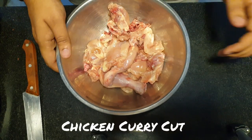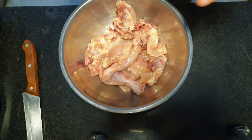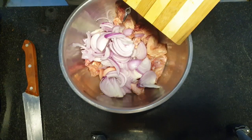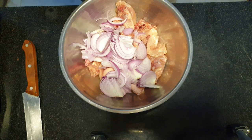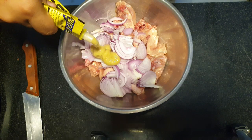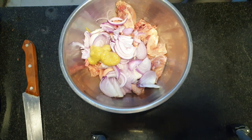Since we have made chicken biryani, we use chicken. It is very easy. We will mix everything together. Our onion is made into a nice ginger paste.